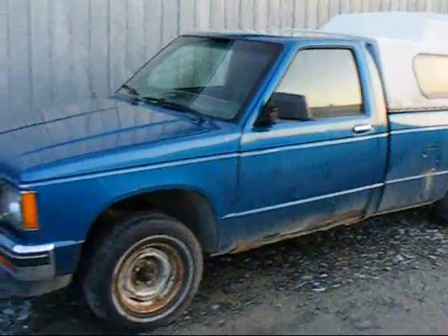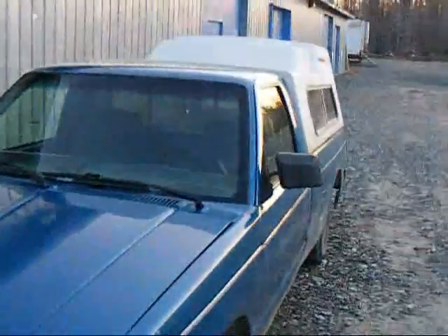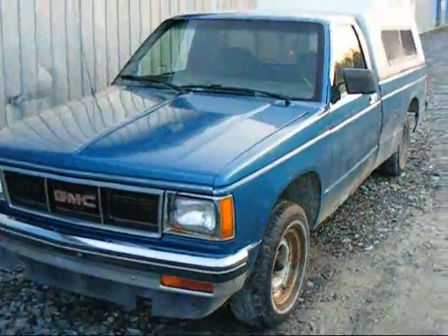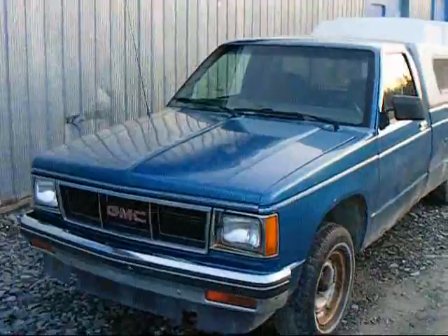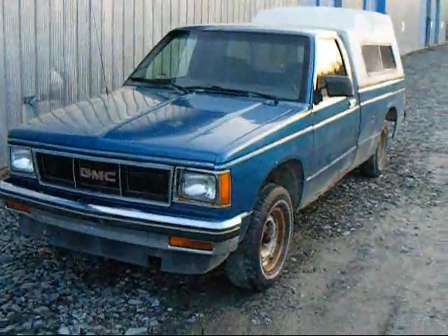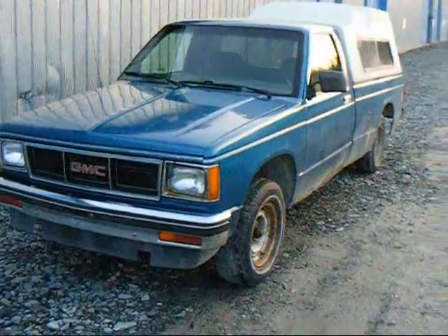After three or four years of bugging him, he finally sold it back to me. To the people that don't know, this is a 1985 Chevy S10. It has a diesel in it, inline four, 2.2. It's a standard five-speed.